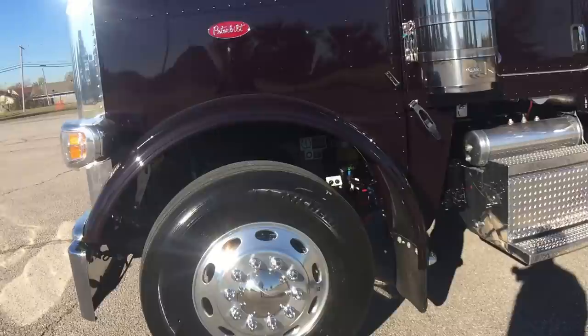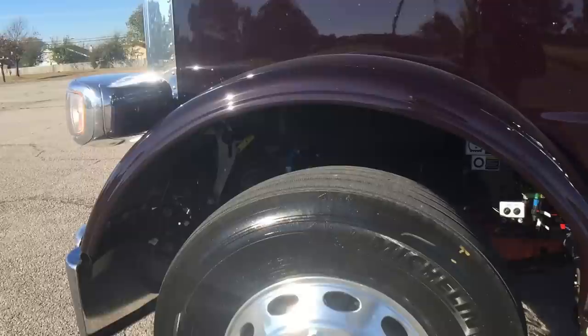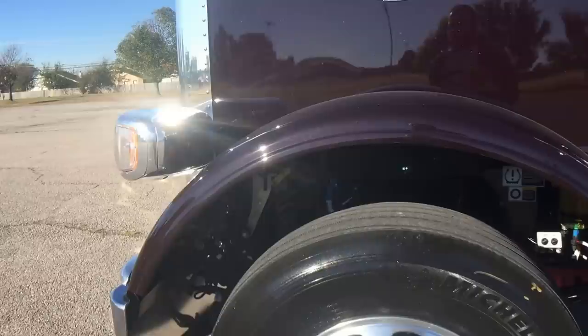Michelin steers on the front, Bridgestones in the rear. The X-Line Energy is the steer tire I'd put on my personal truck — best wearing, best riding. There is not a better steer tire out there.